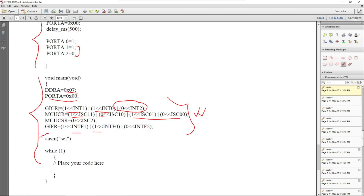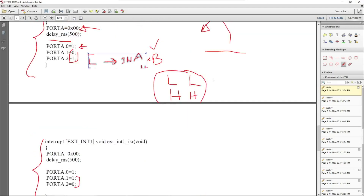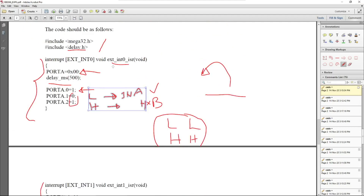Don't worry too much about these register details because when we generate code in CodeVisionAVR, they will be automatically generated. The 'asm sei' instruction enables global interrupts — it acknowledges that interrupts will be accepted whenever triggered. The program then enters a blank infinite while loop, so execution stays here. Since Interrupt 0 and Interrupt 1 are configured, the motor operations will be triggered by the interrupt pins — all motor control is handled through the two interrupt service routines.